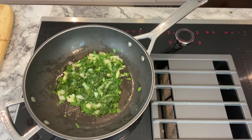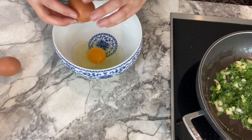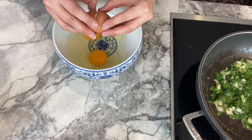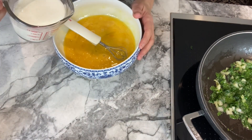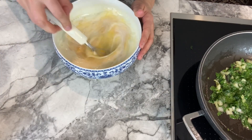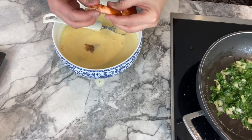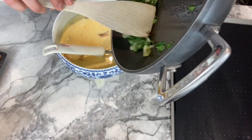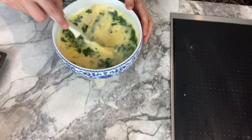Put the cooked spinach and onion aside. In a separate bowl, break three eggs, mix them well, and then add the milk and mix again. Then you can start breaking apart the salmon — I use smoked salmon from Costco but you can use whatever you want.